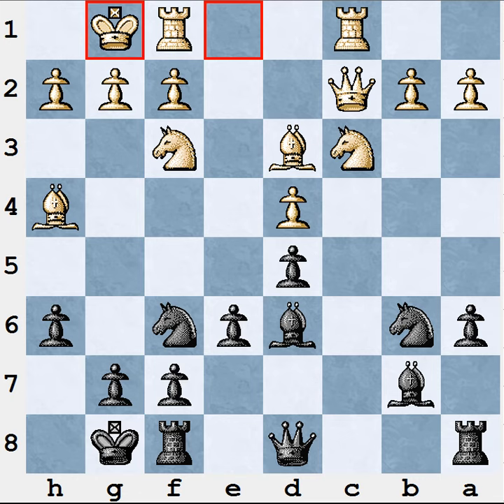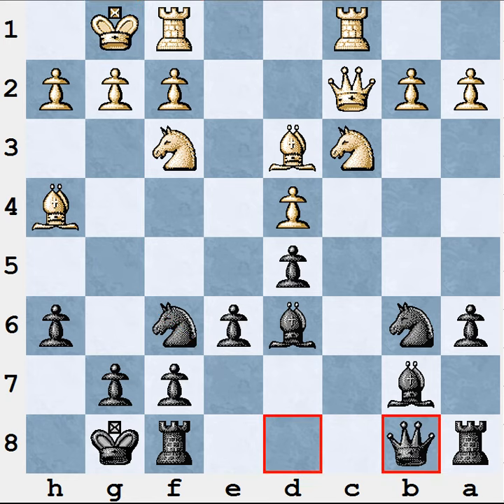Here is the seventh game Gelfand-Anand. The position is balanced, but Black experiences little problems due to his knight pinned over this diagonal. Anand found the most straightforward solution for this little trouble. He simply played Qb8, removing the queen from the pin. This move was pretty unexpected for most viewers and most amateur players would never consider a move like that.